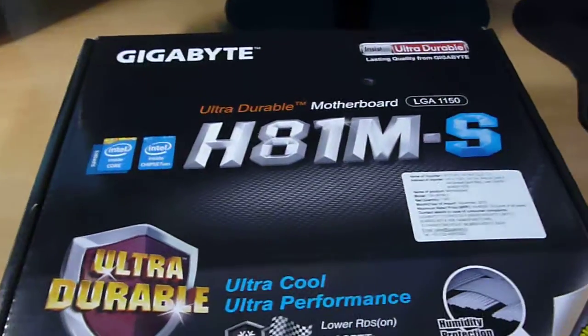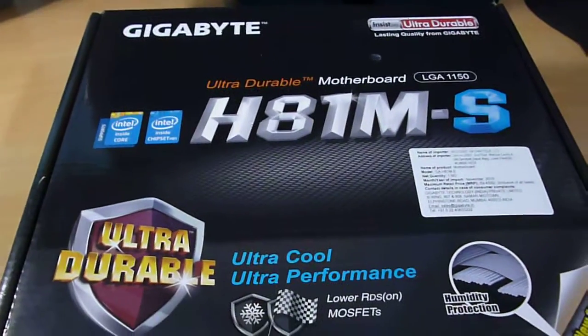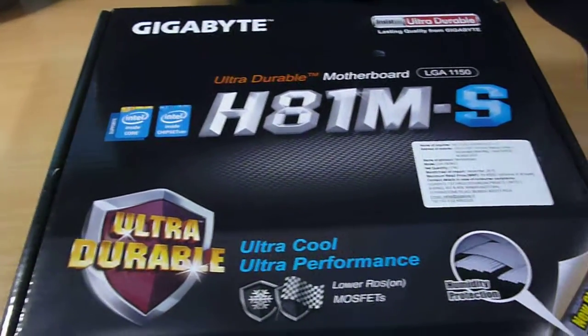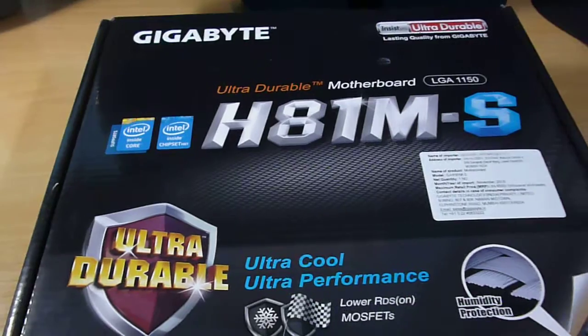I will post a link in the description below to the real life installation and benchmarking of both of these components. I will install my new processor on this one.